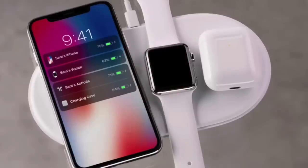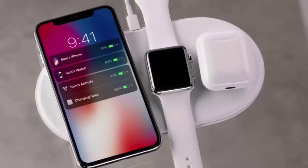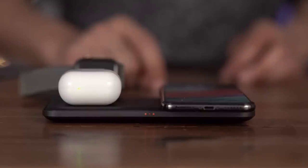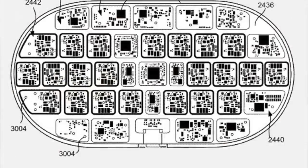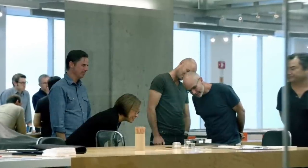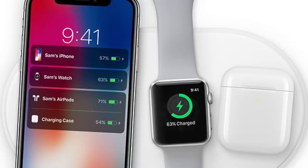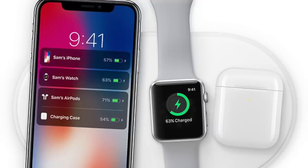Now let's talk about the second problem AirPower faced: unreliable communication between devices. Apple's second promise was that their wireless charging mat would be able to receive charging data from all the devices placed on it, and send that data to a charging iPhone, so users could view the charging level of each device from the iPhone's display. Apple included a custom charging chip in AirPower to manage communication between devices, decide which charging coils to activate, and monitor charge levels for each device. But Apple couldn't get this chip to perform reliably — the hardware and software teams had trouble establishing a line of communication between AirPower and the devices it was powering.